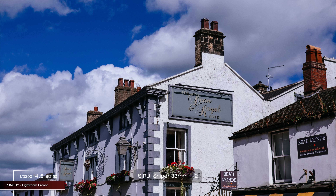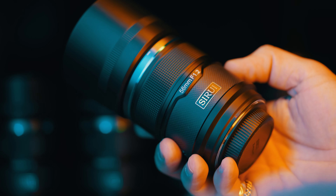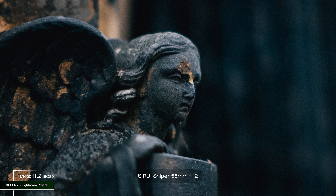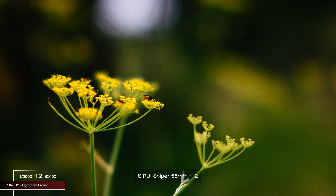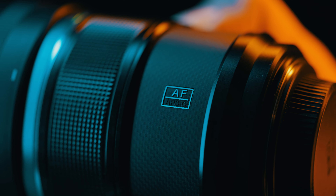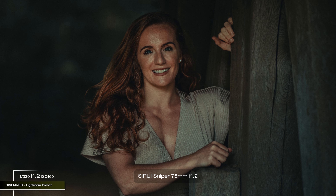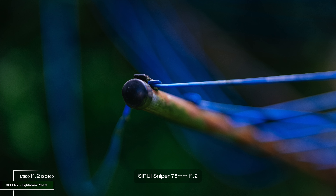The 33mm — 50mm full-frame equivalent — is a standard focal length covering portrait, product, street; the most versatile lens of these in my opinion and my favourite focal length of all time. The 56mm — 85mm full-frame equivalent — offers superb subject-to-background separation, it's the portrait king, compressing perspective and creating really blurred backgrounds and bokeh, though you need more space to step back. The 75mm — 113mm full-frame equivalent — is a portrait beast with even more compression, but it's the least versatile and more of a specialist tool.